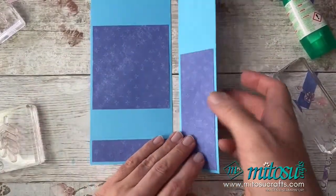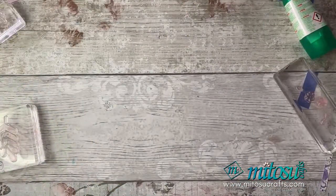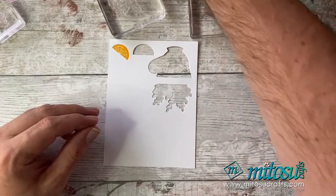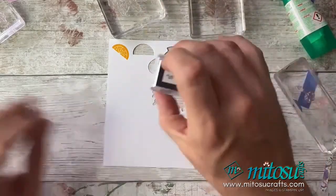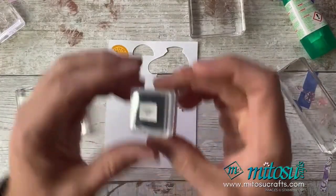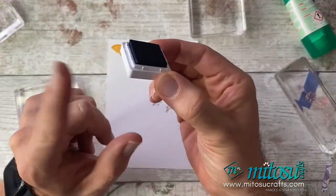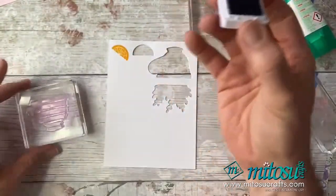I'm going to pop those to one side and let those dry. Before that, I'm going to do some stamping — stamp some elements. I have the teacup here. I'm going to stamp the teacup in Starry Sky. I've got these lovely little ink spots which we've recently done. We do have the big pads as well, but I've got these lovely little ink spots.